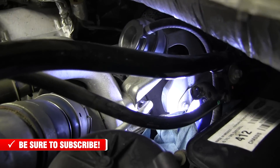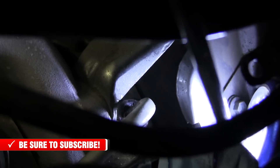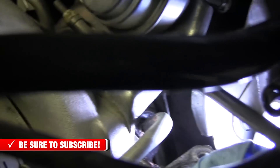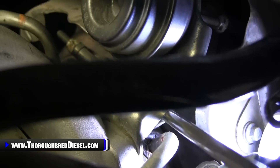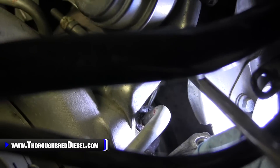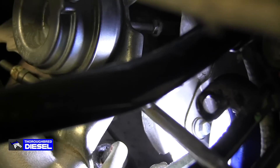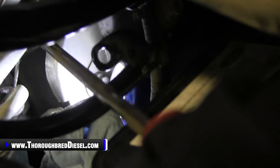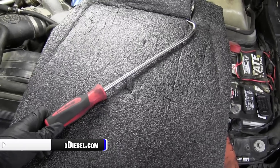I'm trying to do this one-handed, so I apologize about the shakes. I'm going to use the pry bar to pull that cover off — left-handed too. That long pry bar got us where we wanted to go. Getting ready to change the coolant fitting on our 6.7 turbo.